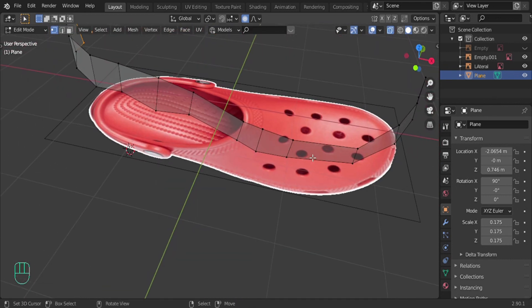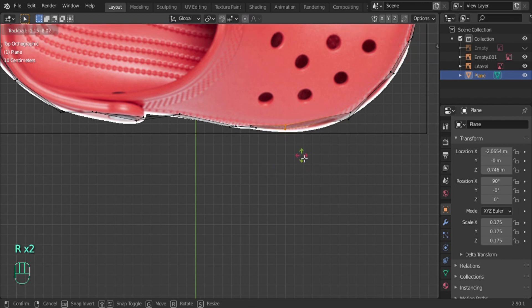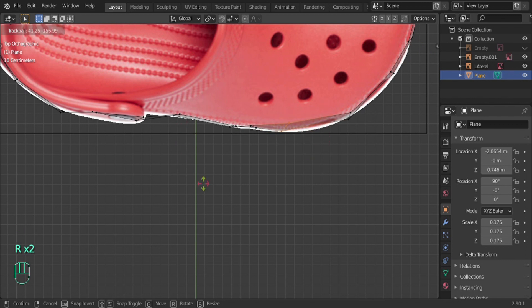I noticed the vertices were leaning in a little bit, so I'm going to select them, double-press R, and rotate freely to straighten them. If you press R once, you can only rotate along a specific axis — X, Y, or Z — but double-pressing lets you rotate freely. Go around and make sure they're all straight and facing the right way.